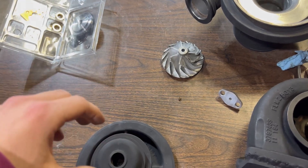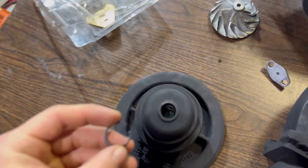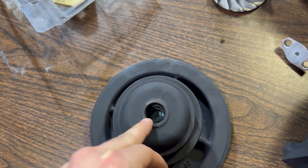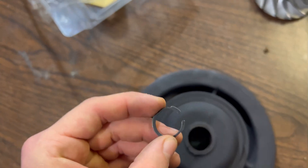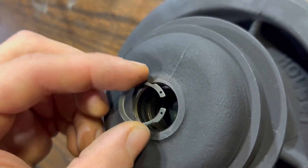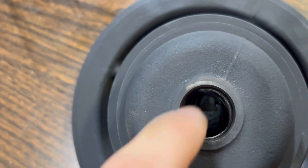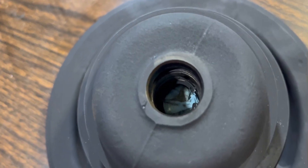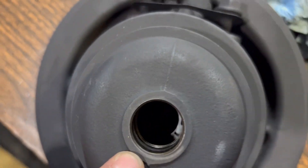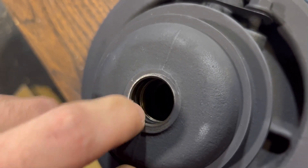I already have it all apart, so if you want to learn how to disassemble it, just watch this in reverse. When you're at the stage where I am — all the journal bearings are out and the snap rings are out — you're going to take your new snap ring from the kit and it's going to go in the bottom groove. There's the first snap ring in there; that's on the second groove. There are two grooves — the journal sits in between.